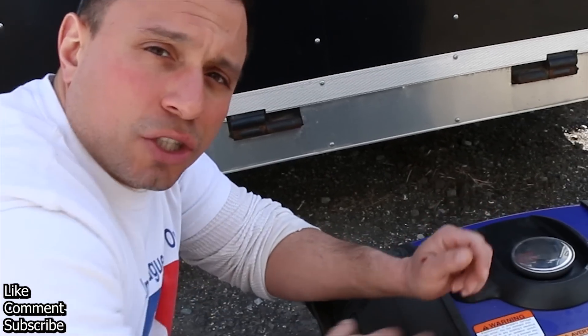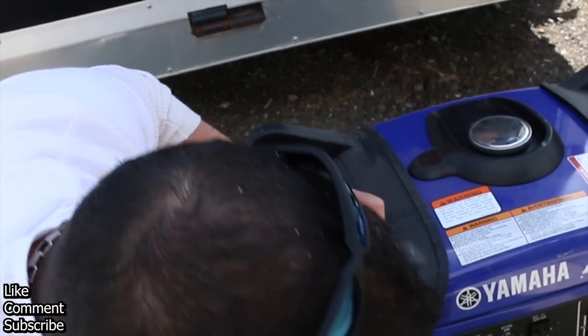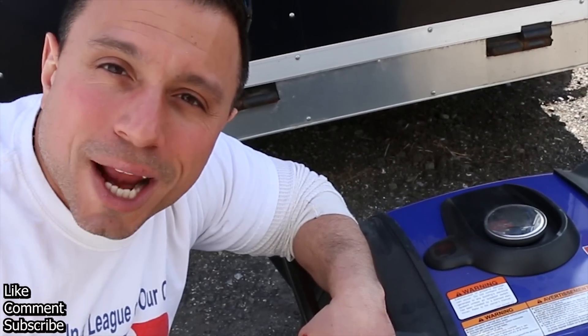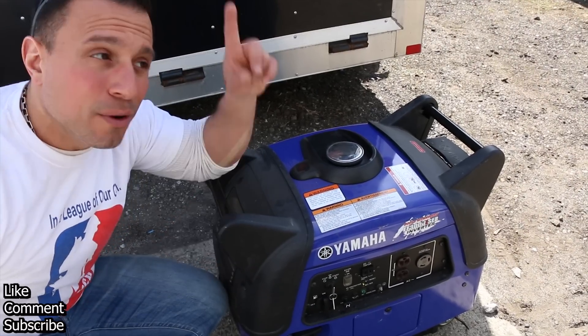I can't stress how much this unit has come in handy over the years. Matter of fact, last year we were cooking Easter dinner and our power went out — we used this generator to save Easter dinner. Maybe I'll link that video here.